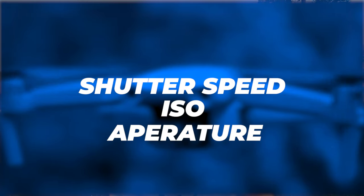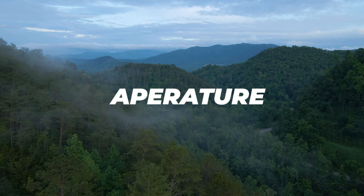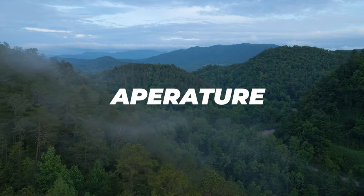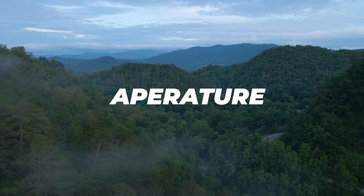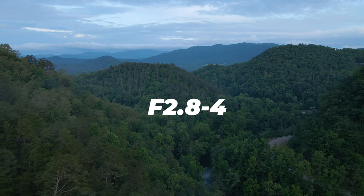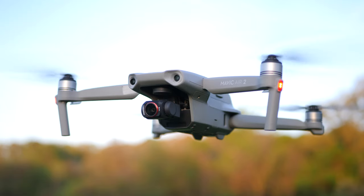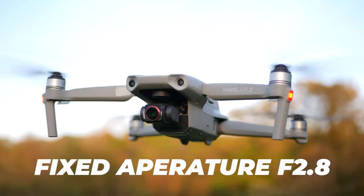Some drones let you select and adjust your aperture. You can dial it in from f2.8 to f11 or whatever it might be on your drone. But what I've learned is that a lot of times most people leave them in the sharpest setting they've found, around f2.8 or f4. Now on other drones you've got a fixed aperture — like on the Mavic Air 2 here, it's got a fixed aperture of f2.8. So good news is that might be one less thing for you to worry about dialing in when shooting manually.